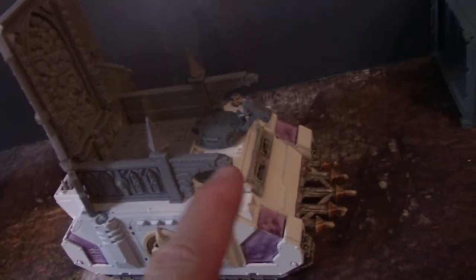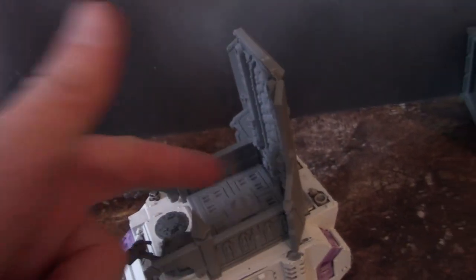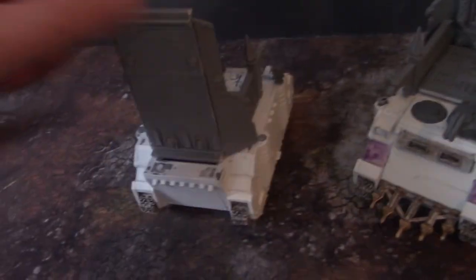Here's the other one — I love these little eagle overhang things. This one just has a closed hatch and you could put something on it to indicate what's actually inside the Rhino. These are all going to get painted up.